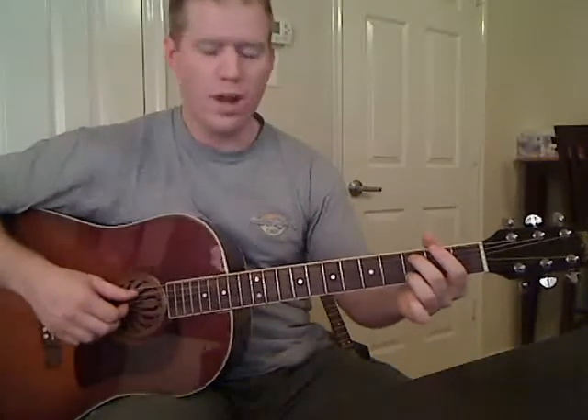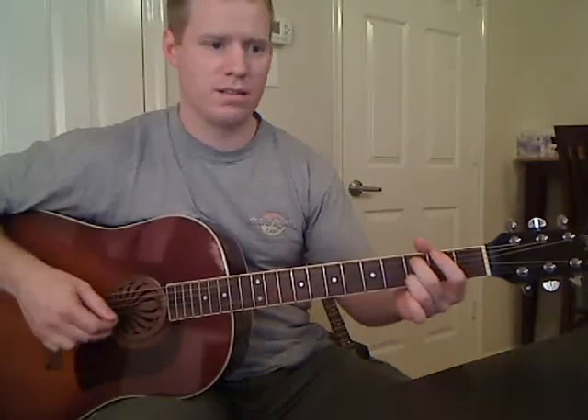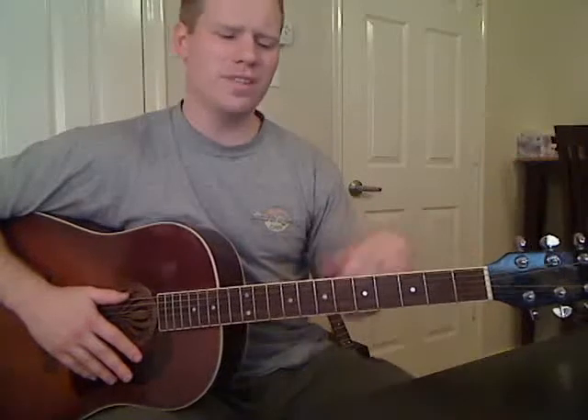What you've already learned in the first video was one of the chord progressions for the verse, and that one goes like this. If you've watched the first video, you'll remember we learned it like this. Now, that was the first chord progression. The second chord progression to the verse is almost exactly the same, but we take out the last chord and put in a different one.